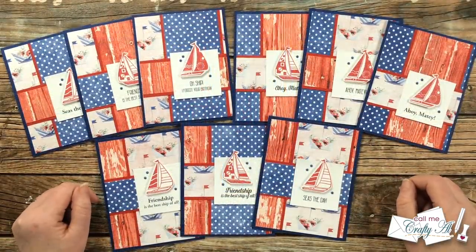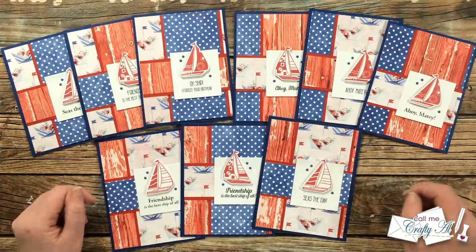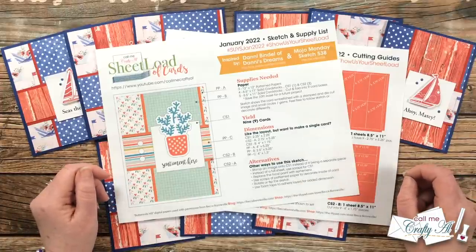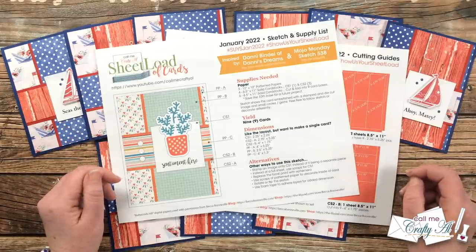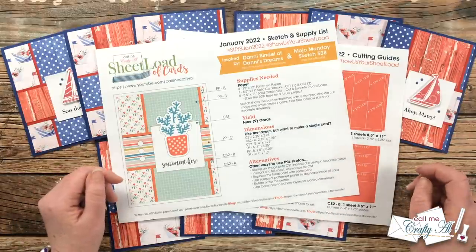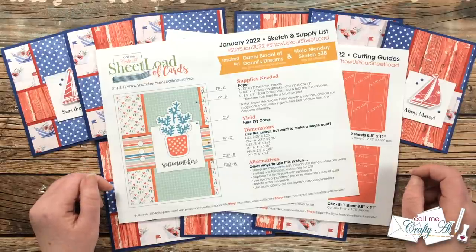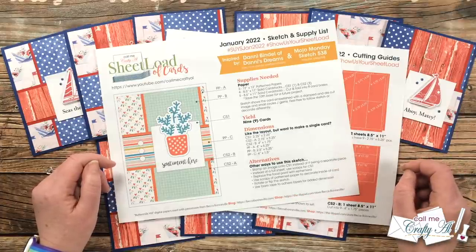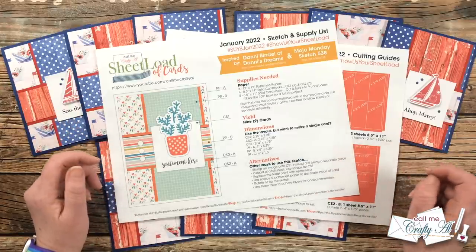I hope you enjoyed that look at my first set of cards using the January 2022 Sheet Load of Cards. Now I'll tell you how you can download the printable for free. As always, I ask that before you click the download link, you are a subscriber to my channel. I don't make you email me with any proof or sign up for a mailing list — we just go on the honor system. It's quick, free, and easy to become a subscriber. You'll find this month's link in the description box below my Instagram and team members section. It will say 'password — watch until end of video,' but watching this far is your password.